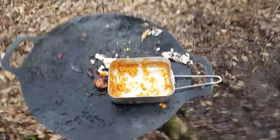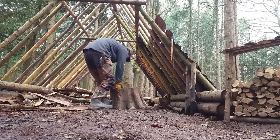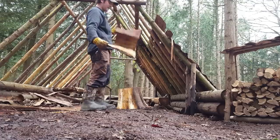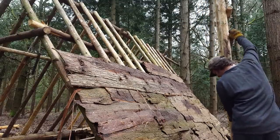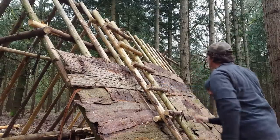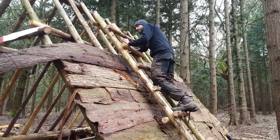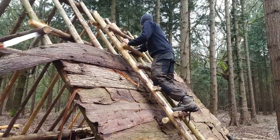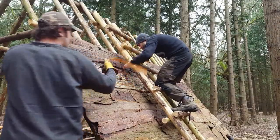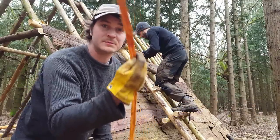That was good — now it's back to putting the tiles on the roof. Nice piece of bark there. Nice bit of cordage there. Cedar fibres make great cordage. Maybe I'll do a video on making cordage from cedar fibres one day.